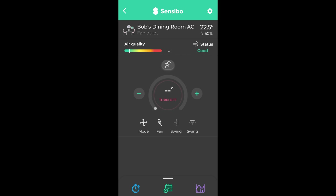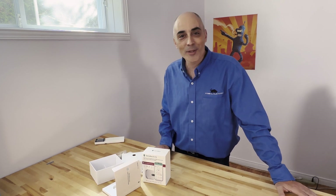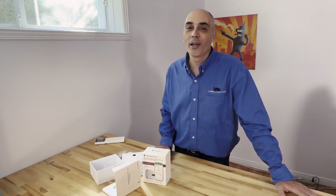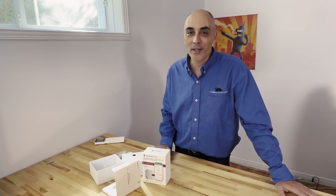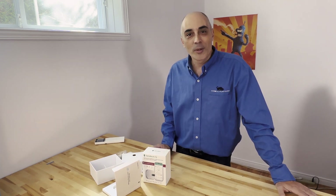I'm Bob Peller at CTO Bob — we hope you've enjoyed this video. Please leave us some comments below; we love reading those and we'd love to hear about your experiences with heating and cooling using a Sensibo product. We'll see you in the next video.